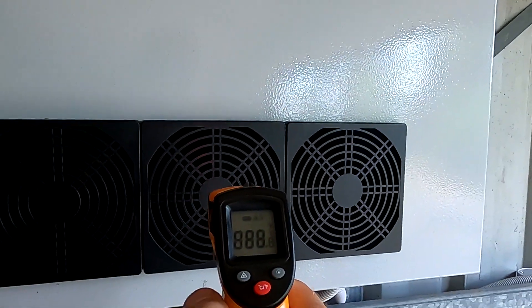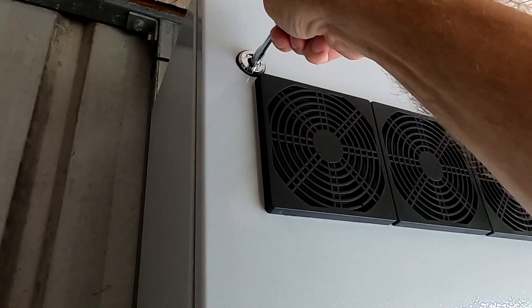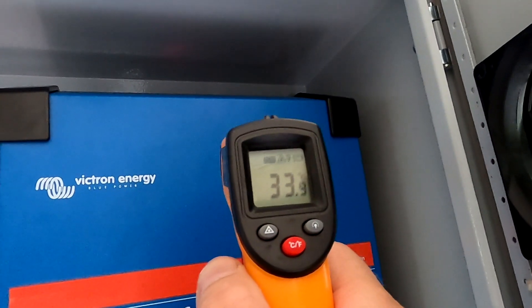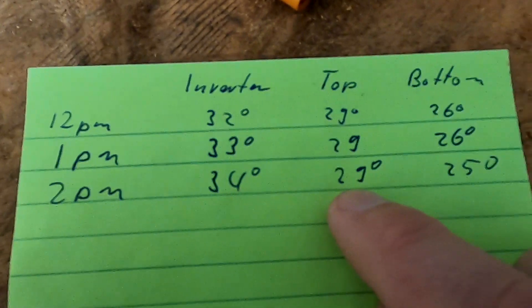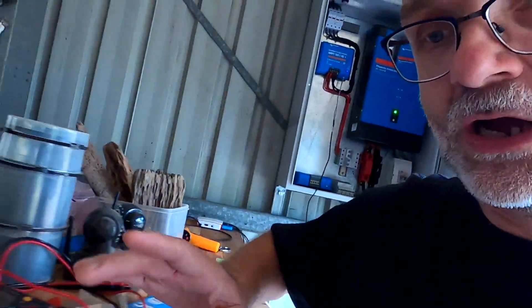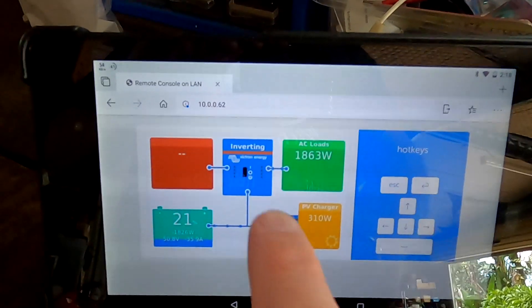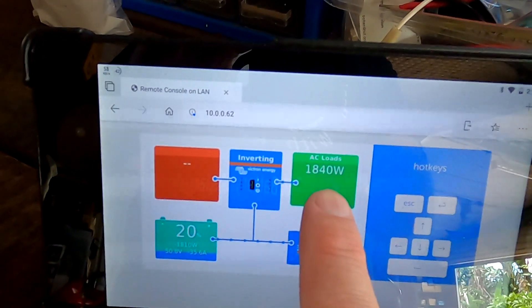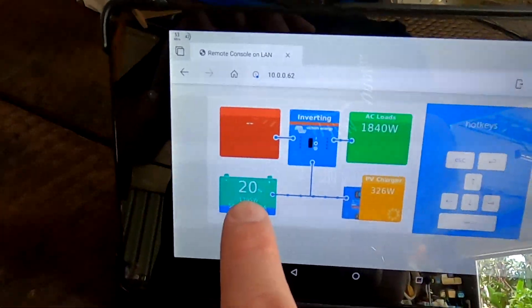We've now been charging the car for two hours, so let's check temperatures. The bottom fans are at 25°C, then 29°C, and opening the enclosure — 34°C inside. Over the last two hours the inverter temperature has risen by two degrees, the temperature at the top fans was stable, and the bottom fans actually decreased by one degree.